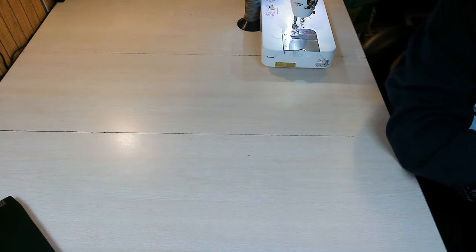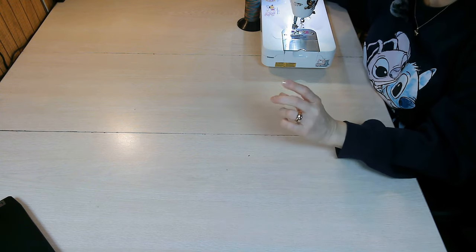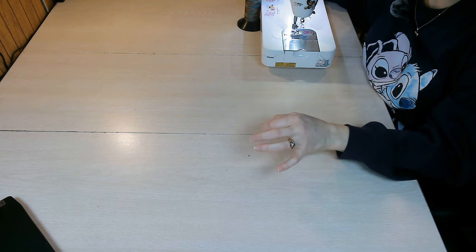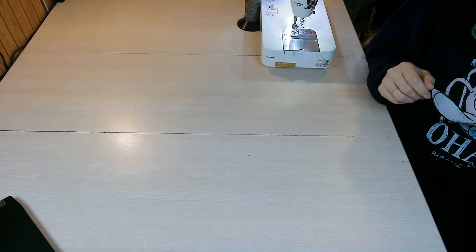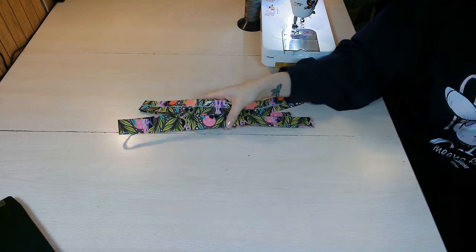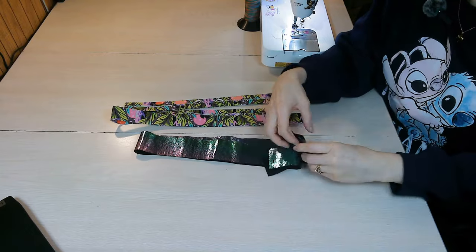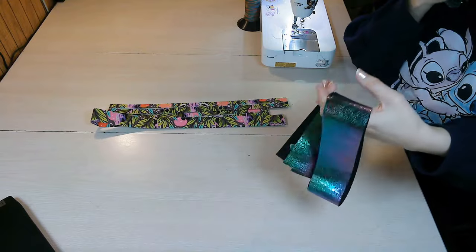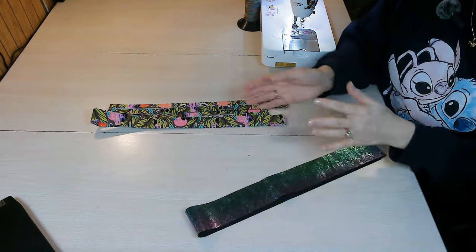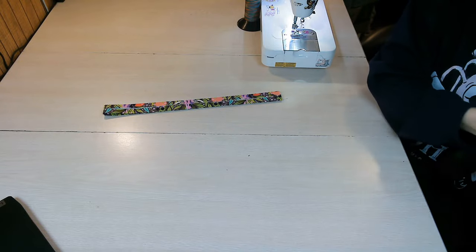Once the purse feet are all installed, set the piece aside. The next step given in the pattern is to fuse your interfacing to pattern piece M — the two main zipper closure end pieces. I've already gone ahead and done that. If you haven't, go ahead and fuse the interfacing to those two pieces now.